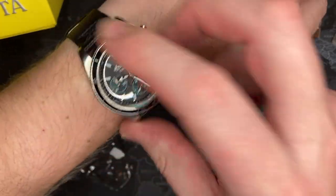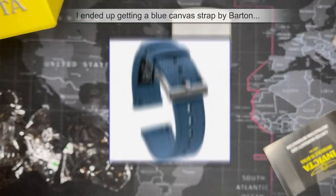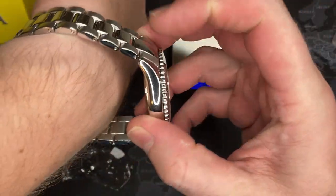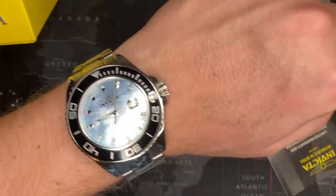I'm going to put it on too. I've got my Ingersoll Omega Speedmaster look-alike on right now. Let's see what this feels like. I have 7.5-inch wrists so you can see — it comes with a lot of extra length. Man, I really like this. You know what? This is a keeper.